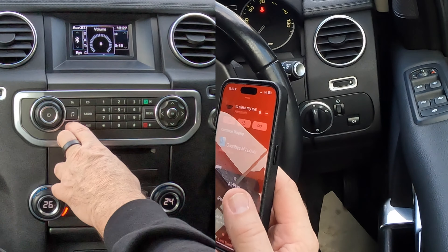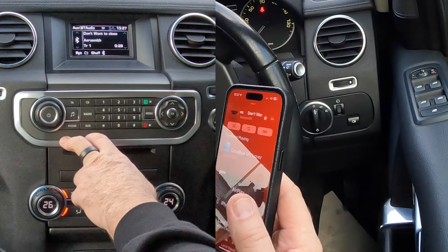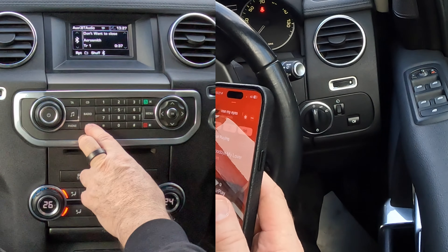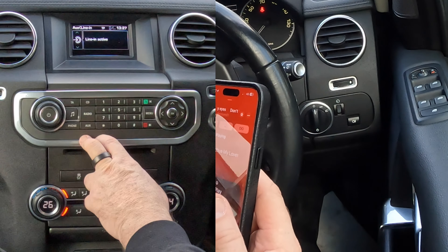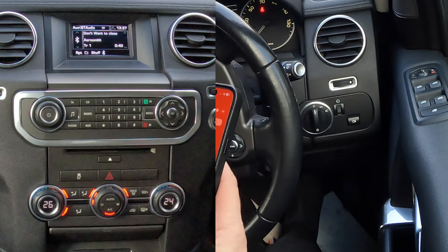I'm just going to go back. I'm going to go to phone and now we'll click auxiliary - it will scroll through between auxiliary, lining active and bluetooth. That's it, it's as simple as that.